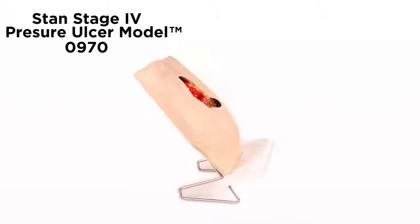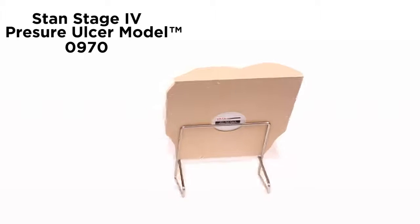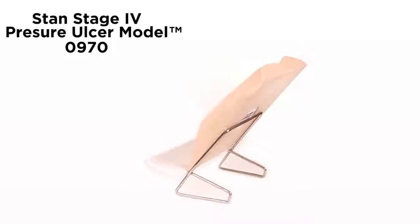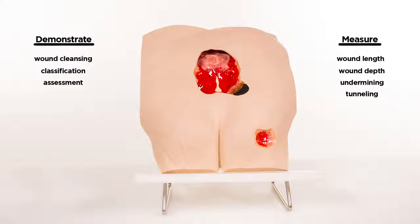And once the different etiologies are understood, you can discuss and devise treatment plans that will deliver optimized patient care. You are able to demonstrate and practice wound cleansing, classification, and assessment, as well as the measurement of wound length, depth, undermining, and tunneling. A great teaching tool for healthcare professionals.